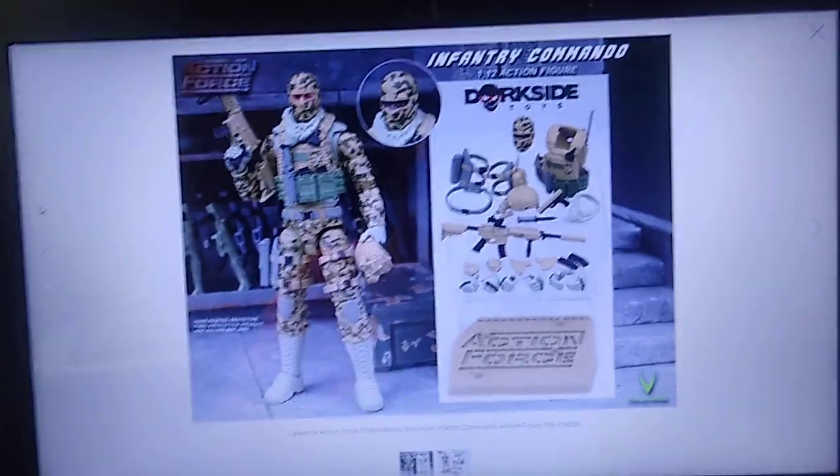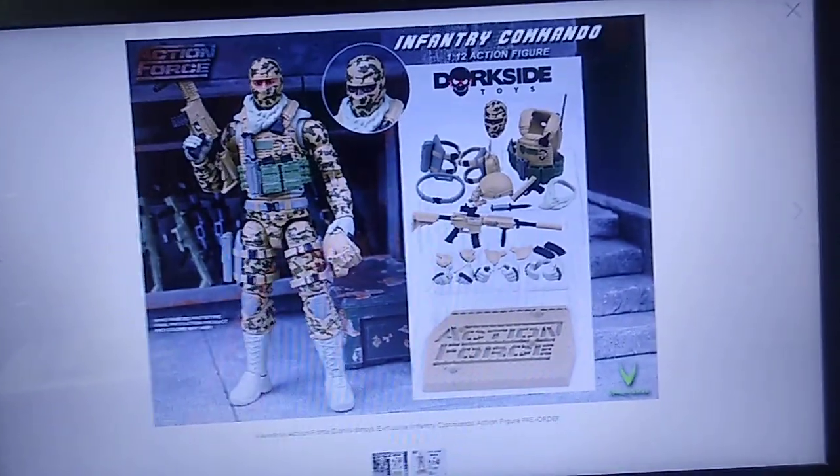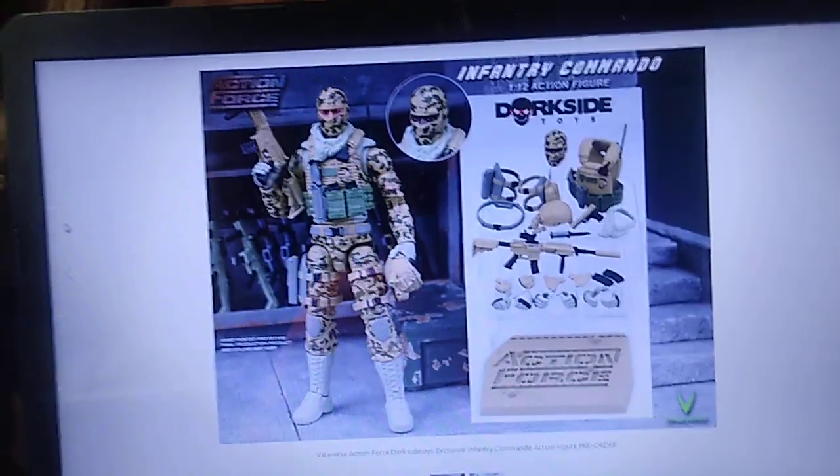Okay pals, it's time for Action Force News Extra. I wouldn't normally upload two videos in one day, but this warrants it. This is breaking news.